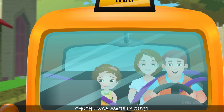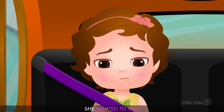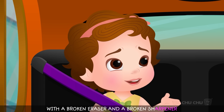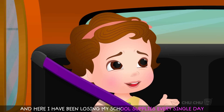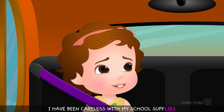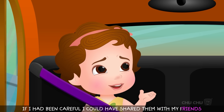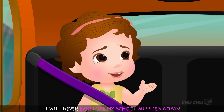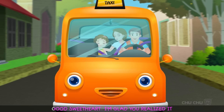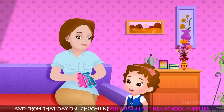Choo Choo was awfully quiet on the way home. "What's wrong, Angel?" Her eyes filled with tears and she started to talk. "Mommy, my friends back there had one pencil with a broken eraser and a broken sharpener. And here I've been losing my school supplies every single day. I have been careless. I have lost so many pencils and sharpeners. If I had been careful, I could have shared them with my friends. I will never ever lose my school supplies again. I have realized my mistake. I will be responsible, Mommy." From that day on, Choo Choo never again lost her school supplies.